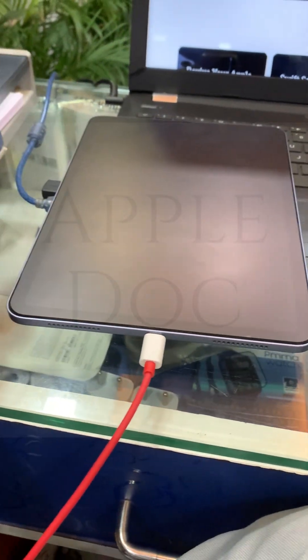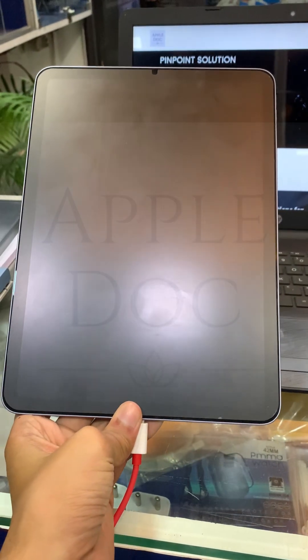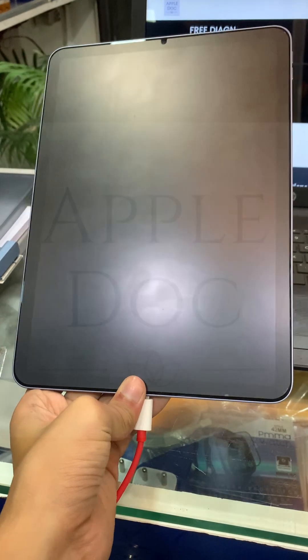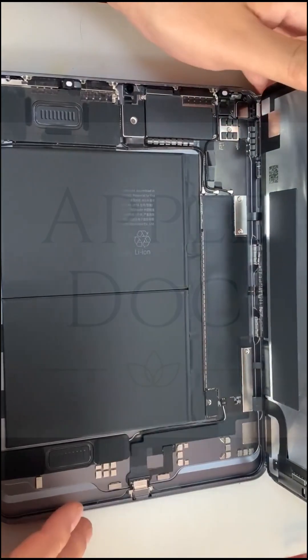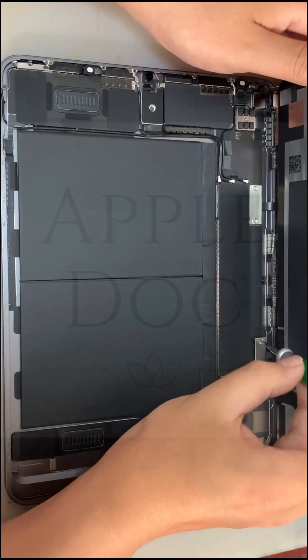Alright, iPad, we get it — you're going through a phase, but we're here to help. After a full checkup, it's time to face the facts. The issue? Deep down in the motherboard, the part that makes everything else work. We're heading straight to the heart of the problem. Motherboard issues are no joke, especially with these newer iPads, but we've got just the fix.